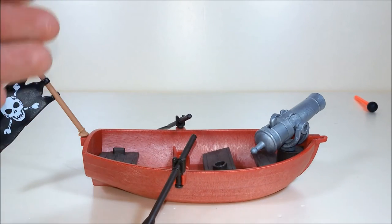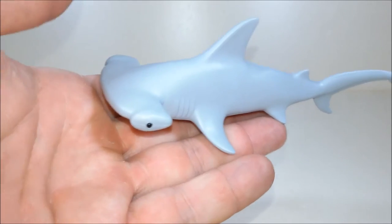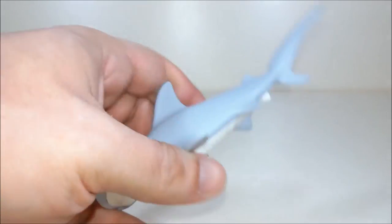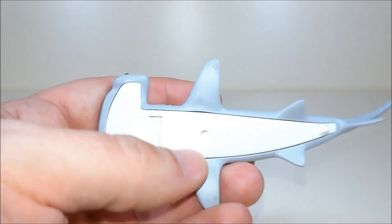And of course this boat can float on water. The coolest part of the set is maybe this hammerhead shark. It's made in soft rubber, except for this lower part which is made in hard white plastic.